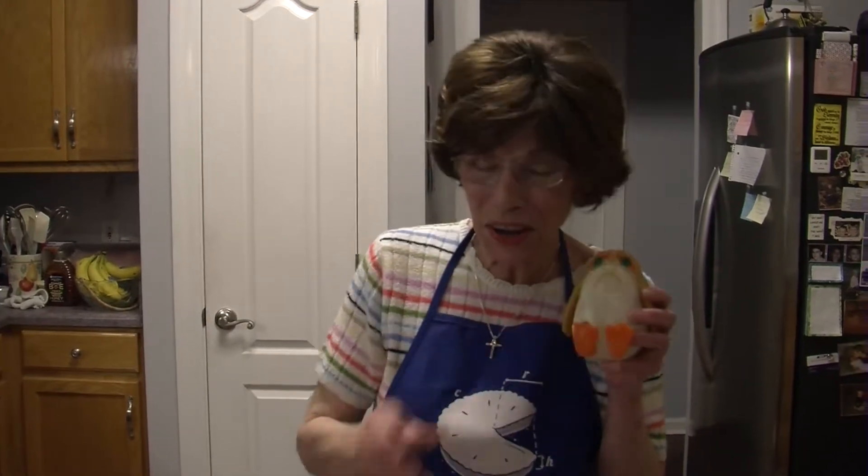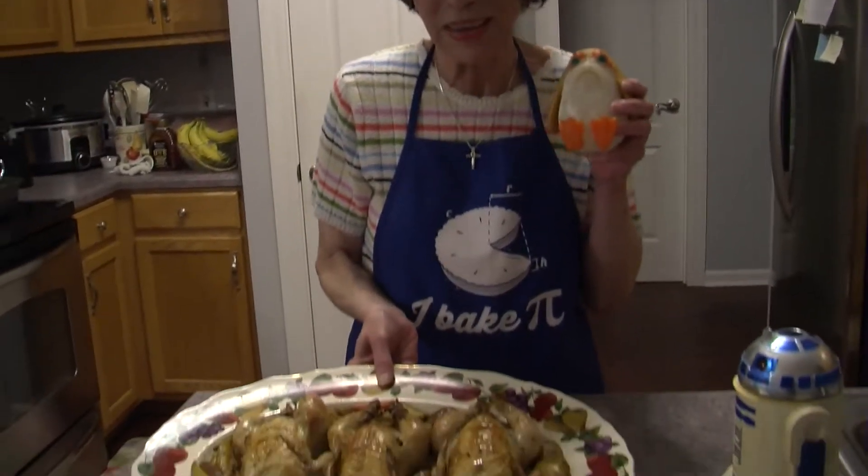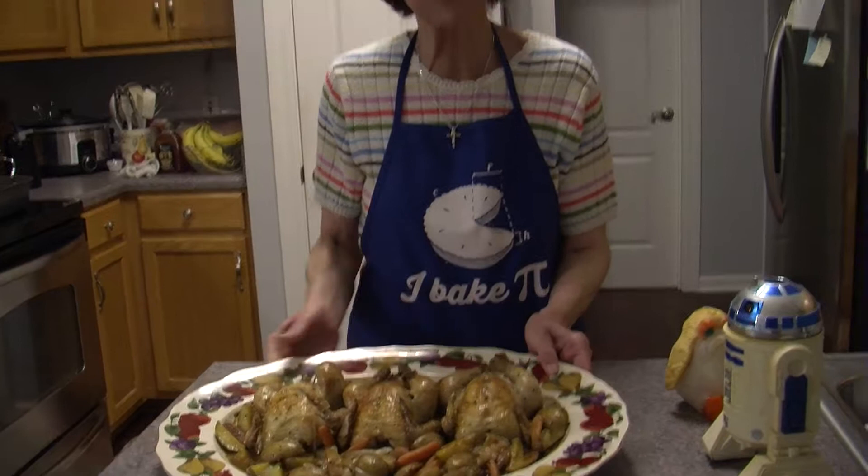Hello everyone! Today, in celebration of Star Wars Day, we're gonna take the cutest little critter in the Star Wars universe and we're gonna bake him. Yes! Roast Porg with carrots and potatoes.